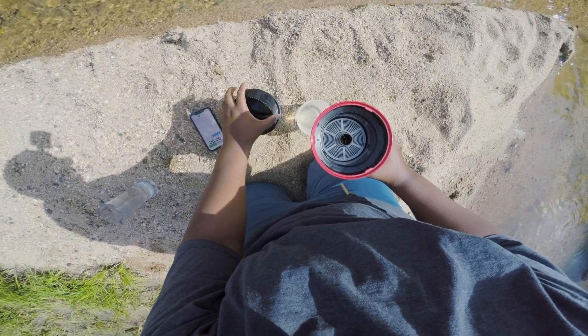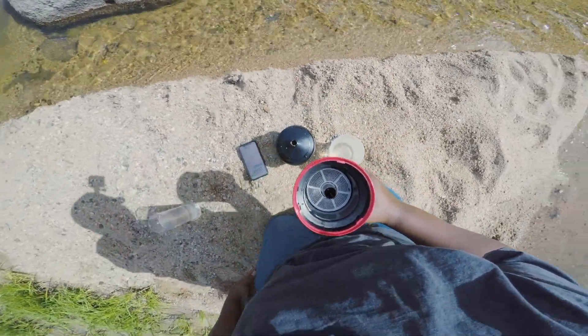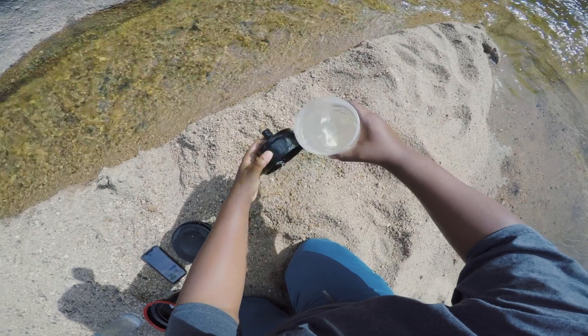And just the process of using natural water was such a good experience because it's something you've never seen before and never really done before. So I was really excited to try everything out. But again, the photos sucked.